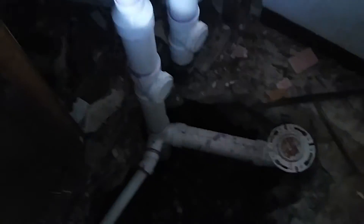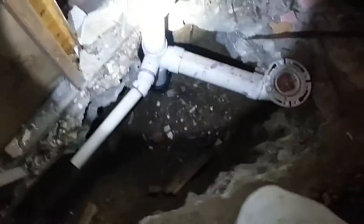All right boys and girls, sorry it's a little dark in here, got no power. That's what it looks like finished.